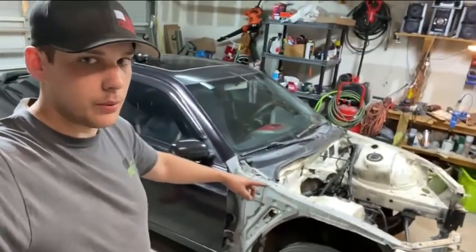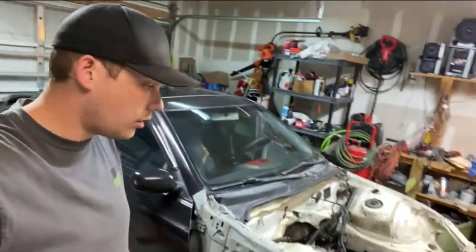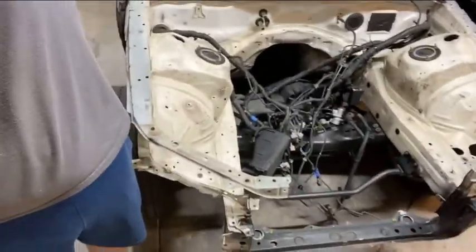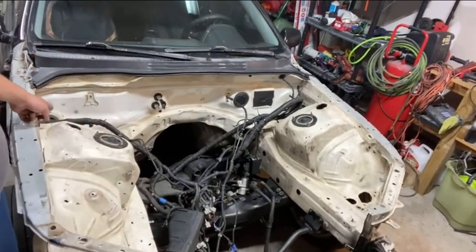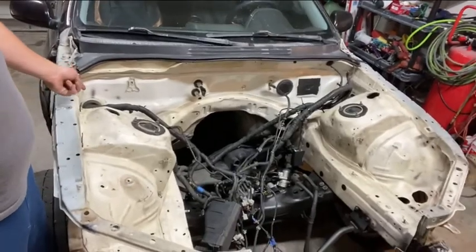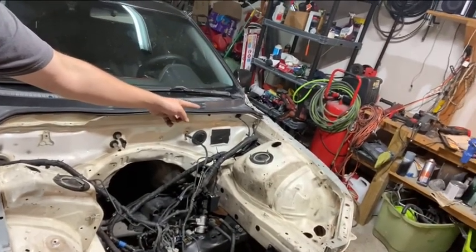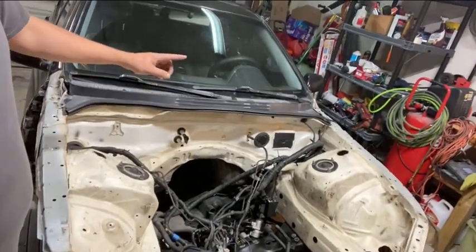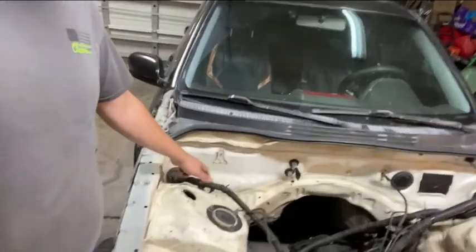I cleaned up the engine bay — it was pretty dirty for a 300,000-mile car, way worse than my older car. Some issues I'll have to figure out when stripping and painting is the wiring — it's a mess. The wire coming out over there has to go to the fuse over here, and the wire over here has to go to more fuses, relays, and the ECU on the other side. There are way more connections underneath the steering wheel, and there's no way to effectively remove all the wires without pulling the entire dash.